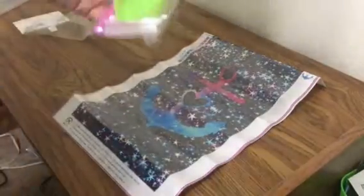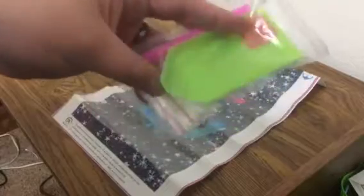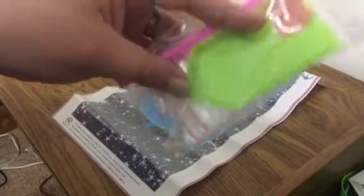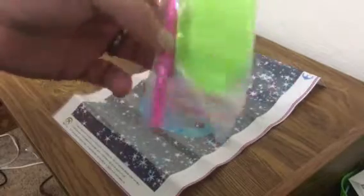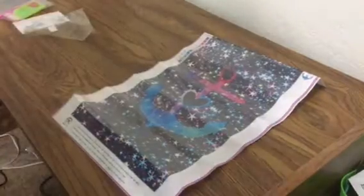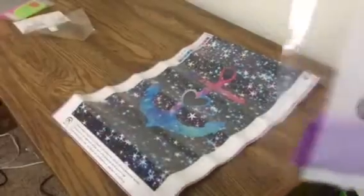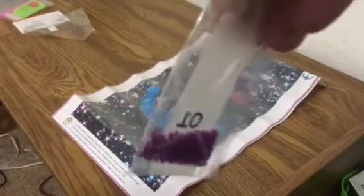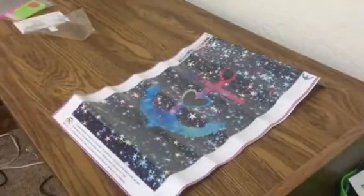It came with the standard tool kit — got your wax, your boat without the cut-out, pen with no end, and some little baggies. And these are the colors. Inside we've got a bright purple, so pretty, and a pink — so pretty, it's like a hot pink.